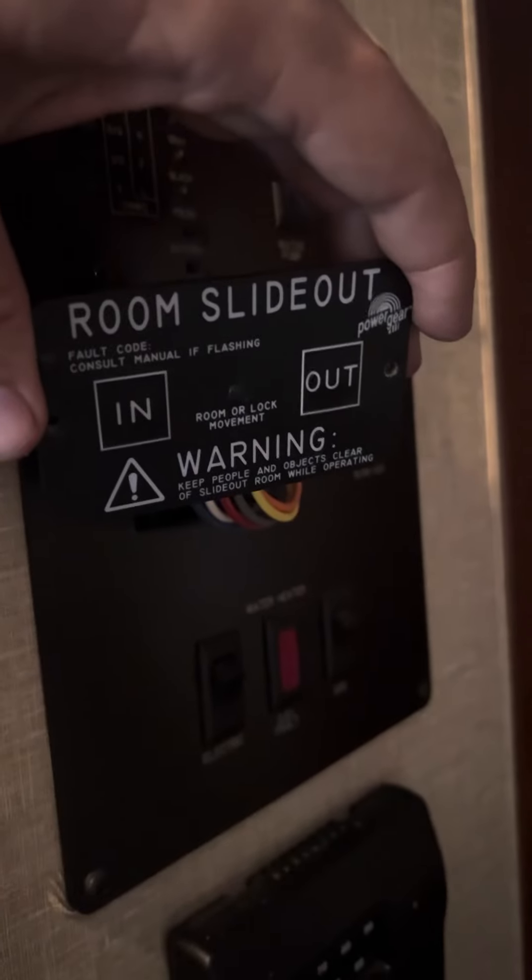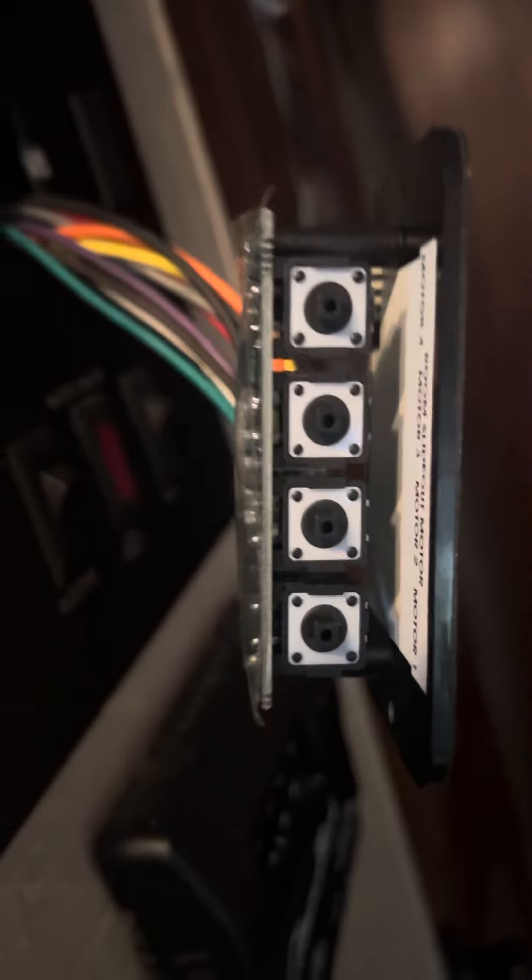Hey guys, Joey here. Working on a power gear room slide-out system. This controller has the capability of operating two different slide-outs — actually four different motors, to be honest with you. It has a super slide on it.